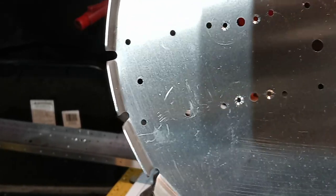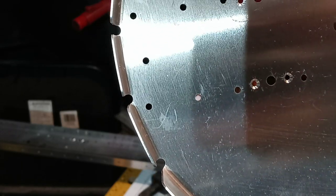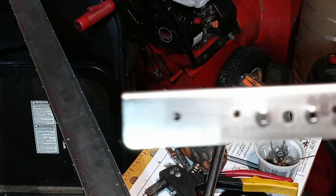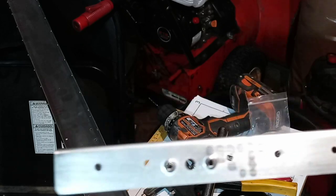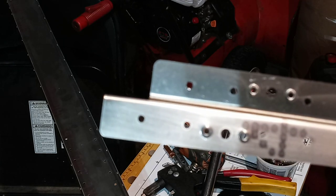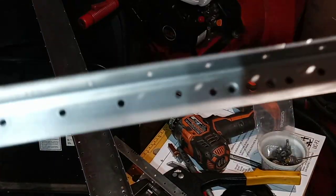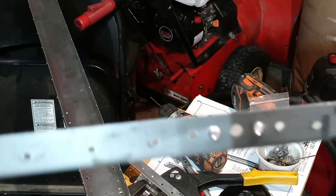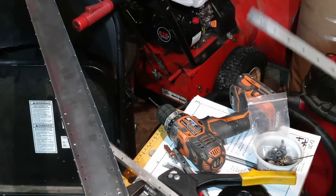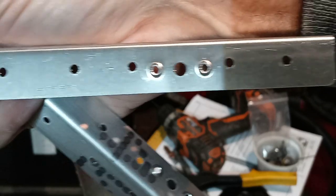There — I countersunk it on bulkhead F, for the nut plate, which is what we're doing this for. So now I've done both doublers, and we're ready to go together. Almost forgot to do the other two. So there are four dimples on each doubler.